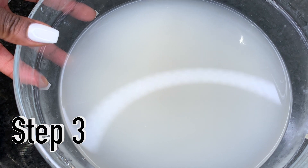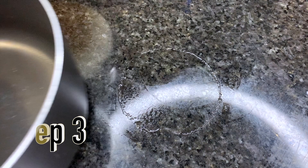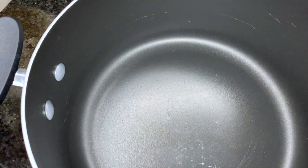For step three, we're going to take that cloudy water and transfer it into a pot. It doesn't matter what pot you use, as long as it can be put on the stove.